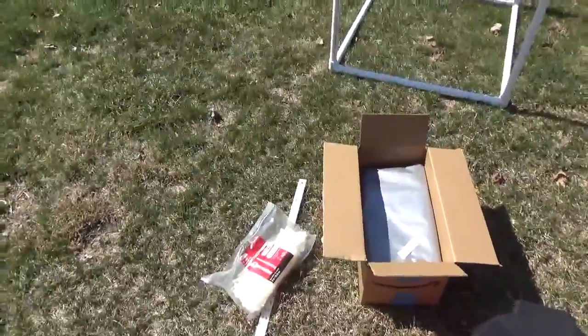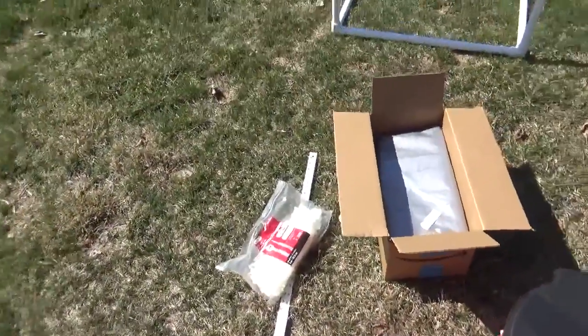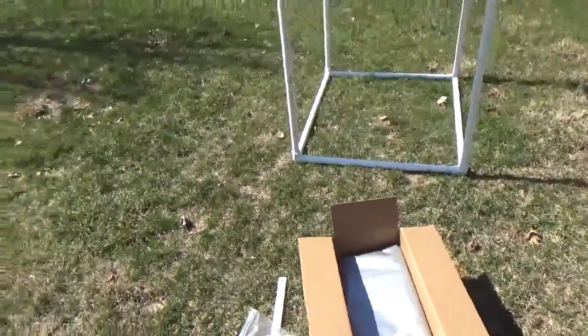Tools you're going to need for this: a ruler or tape measure, a permanent marker to mark where you're going to cut, and a hacksaw or a basic wood saw — I used a basic handheld wood saw, not electric. Also, cutting plastic will make just as much of a mess as wood, so have your shop vac ready to clean that up.